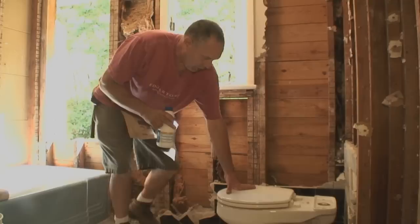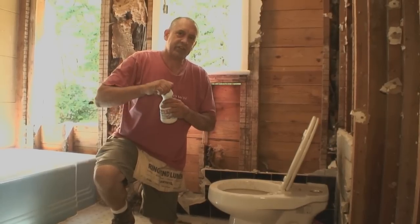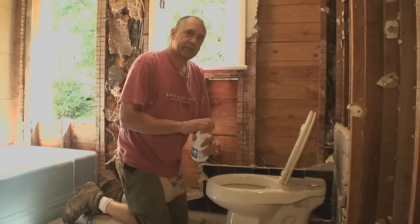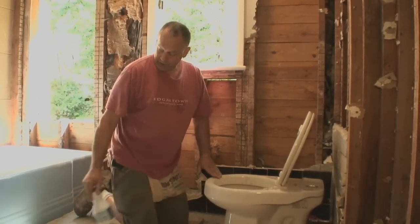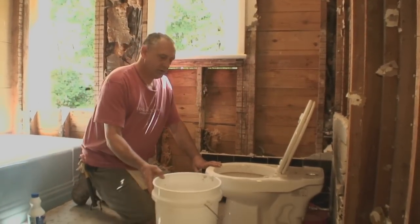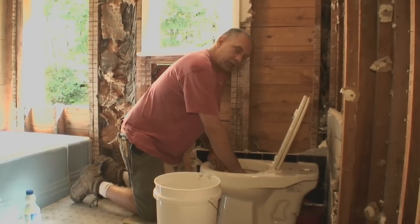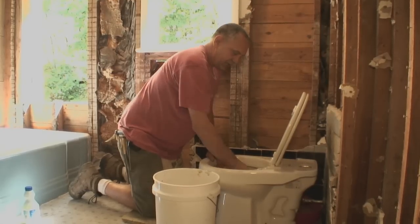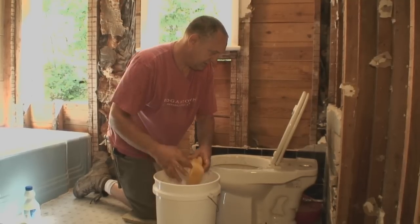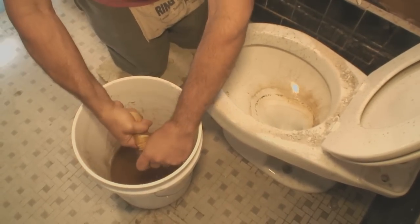Now we're going to remove the bowl. The first thing I like to do is put just a little bit of bleach in here to sanitize it and kill any germs. Bleach is a powerful disinfectant — it only takes a little bit to make sure we're working with clean water. Then I'm going to get my sponge again and bail out the bowl. Should only take a couple of spongefuls — nice and dry.